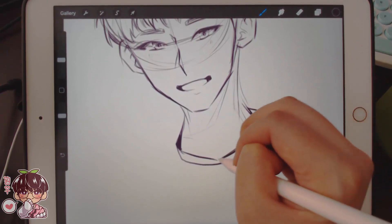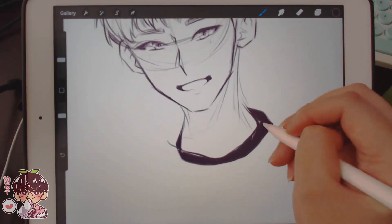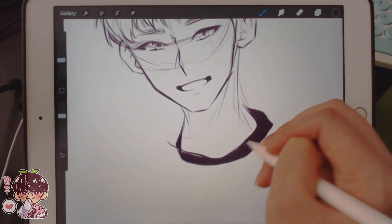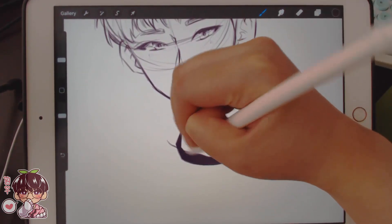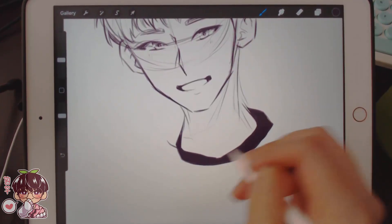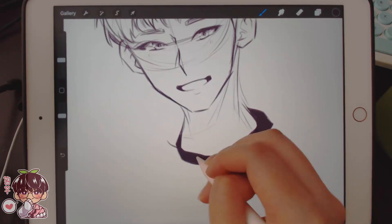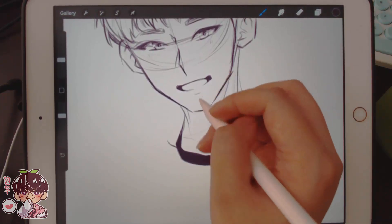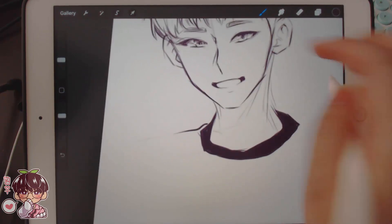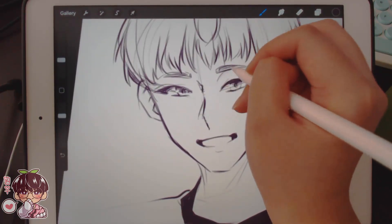Luckily he's wearing stripes, so I can get away with coloring a lot of these darker areas with the same sketch color, and we can change the hue a little bit when we add the multiply blend mode to the layers. I'm going to add his glasses very lightly, just because I do have to paint them in.